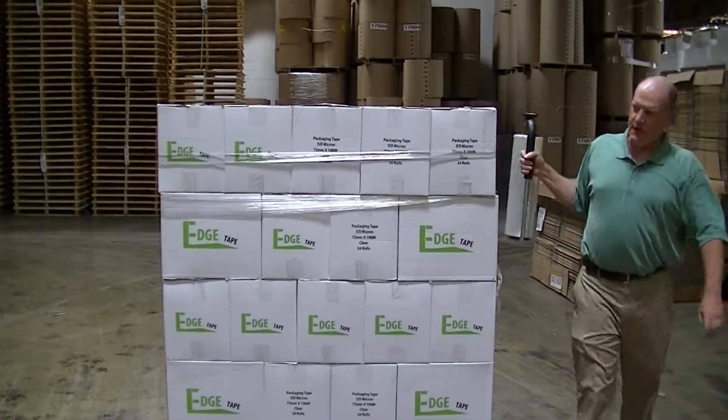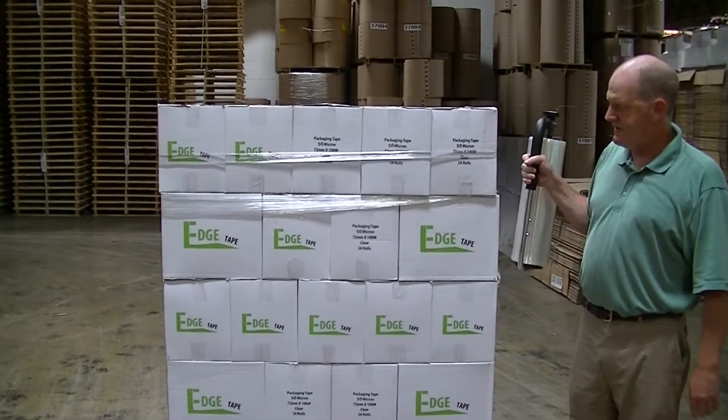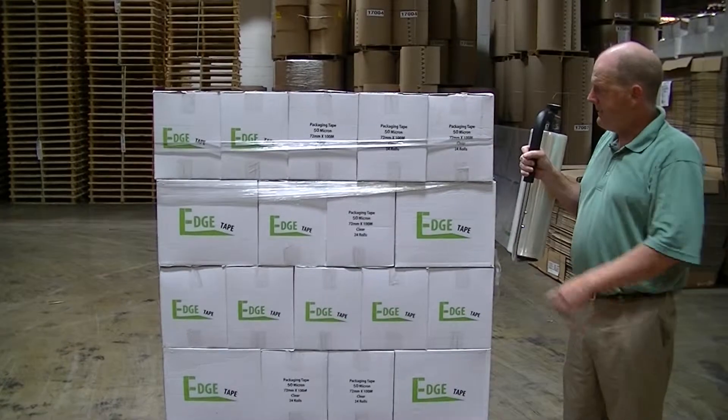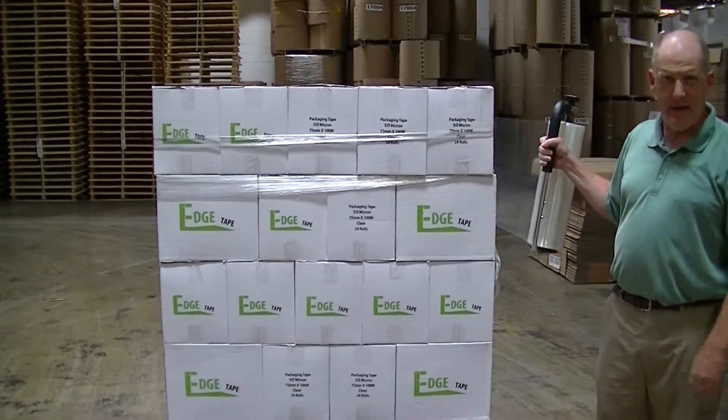Once I've gone all the way around, I'm going to switch back over to this hand. Now, I want to show you the strength on this rope I've made — I can't tweak it and it's not going anywhere. In order to reinforce it, I'm then going to go over this rope the way you would normally wrap a regular pallet.